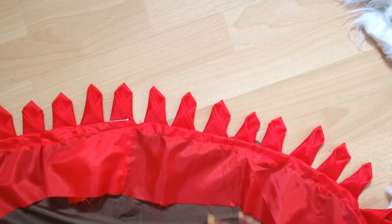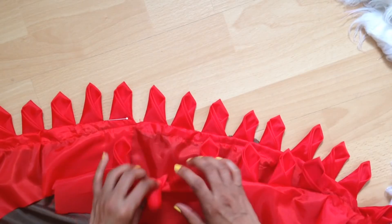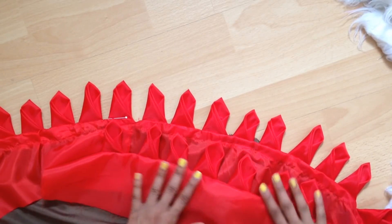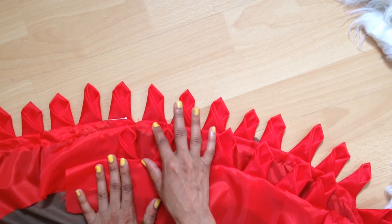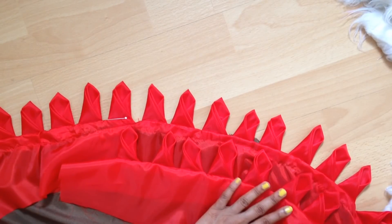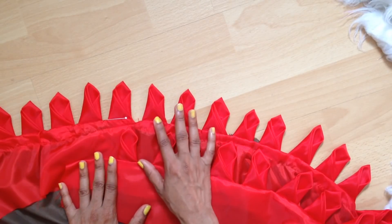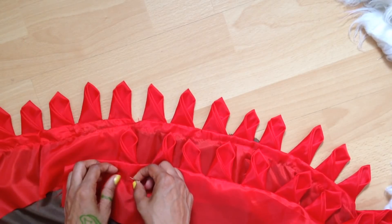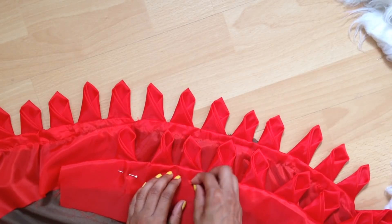Moving on to the second layer — place it so it is overlapping the bottom layer, and leave a gap between the bottom layer and the top one. Arrange it the same way using pins, followed by stitching it.